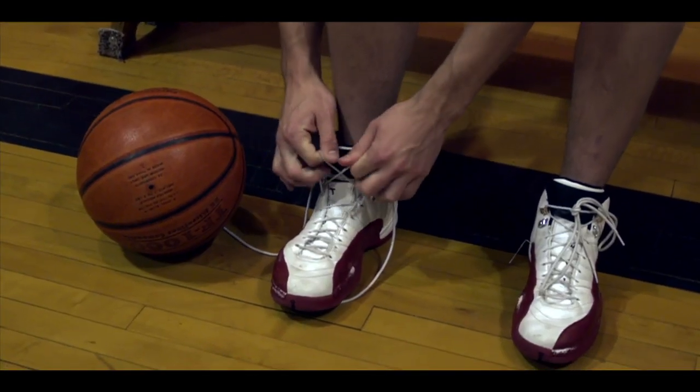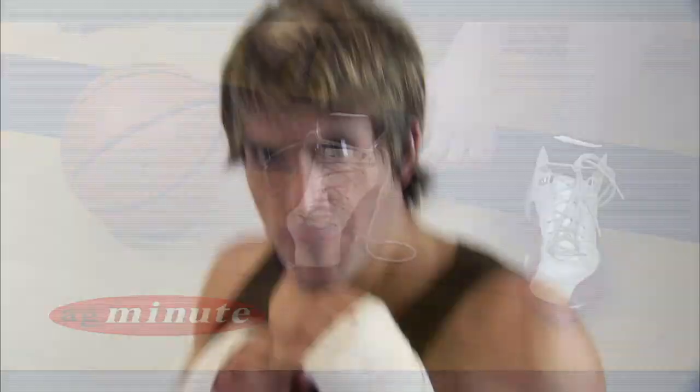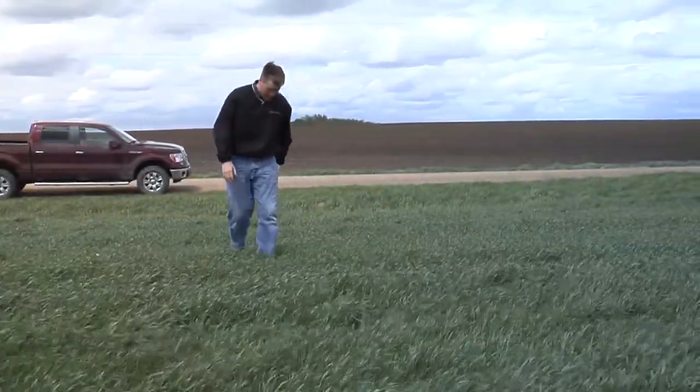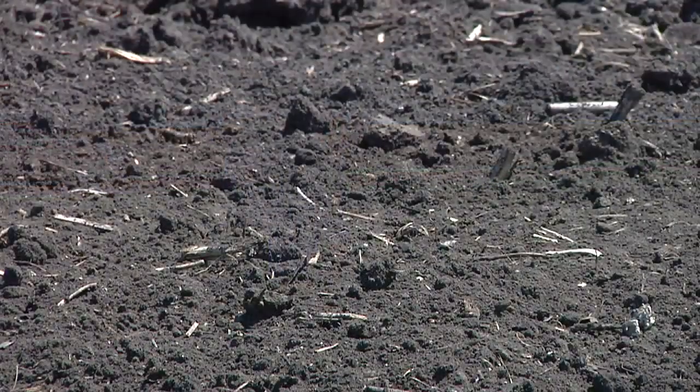How many pounds of pressure do your shoes push on the ground per square inch? I'm Darren Hefty. This isn't a call to drop a few pounds. The reason I ask this question is because as a farmer, it's something I need to know about myself — how many pounds of pressure per square inch will my shoes put onto my soils?